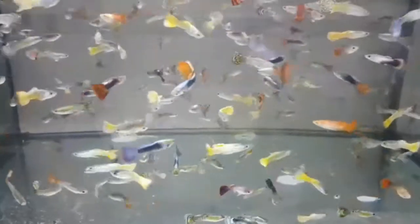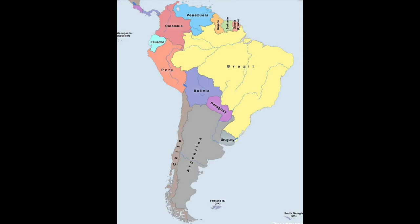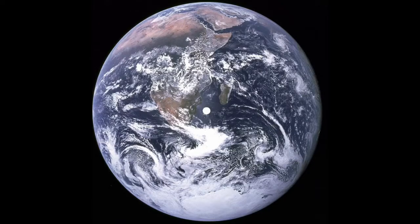Guppies are also known as the million fish because there are just so many types — over 300 types of guppies out there. The guppy fish originally comes from South America but can be found all around the world.